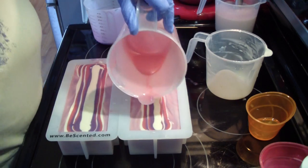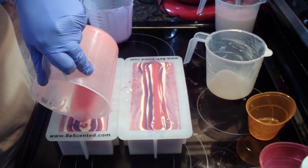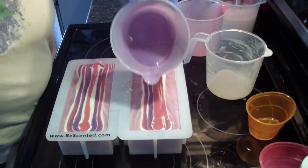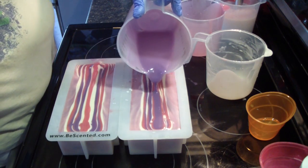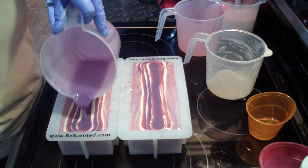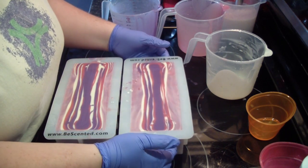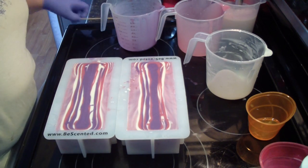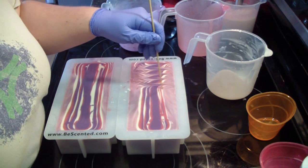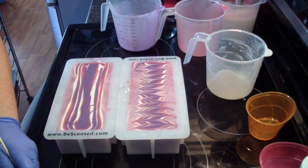Now I'm about done here and then I'll do a little swirl on top. You can see once you get to the top it kind of starts layering on top of each other. Now I think I'm just going to go like that. That's pretty.